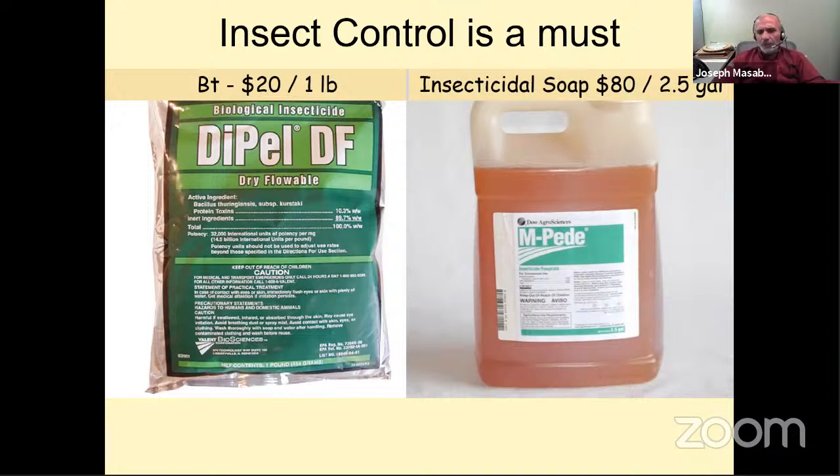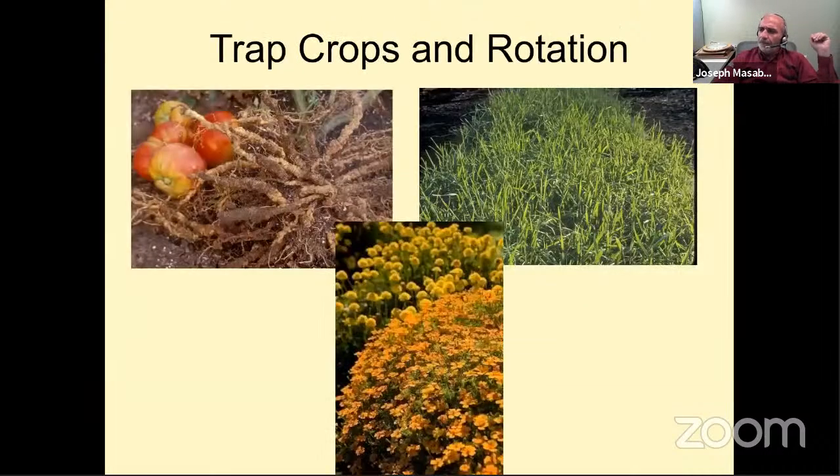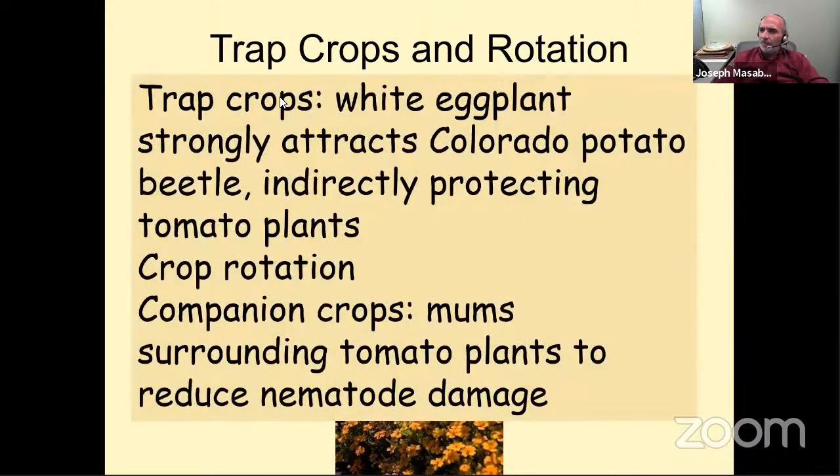One option starting now is to consider rotation. For crops nearing the end of their season — like potatoes, herbs, or lettuces — if you don't want to plant a summer crop, spread some ryegrass to avoid issues like nematodes. Part of rotation also includes trap crops, where you plant one crop as a sacrificial plant to protect the crop you actually want to eat.